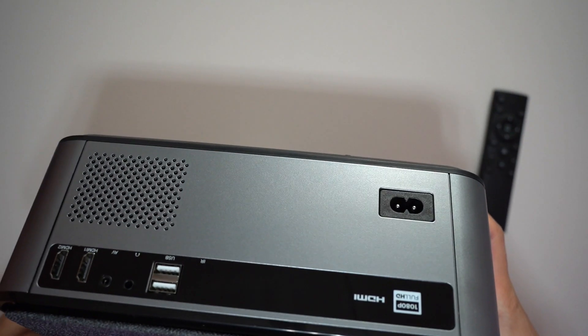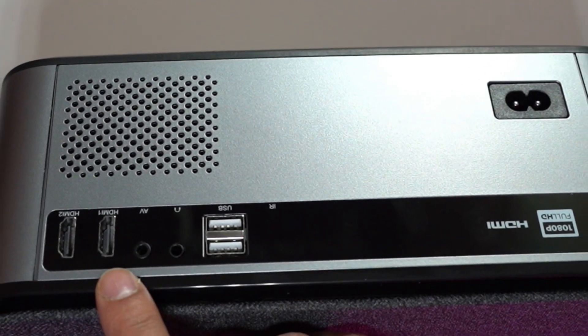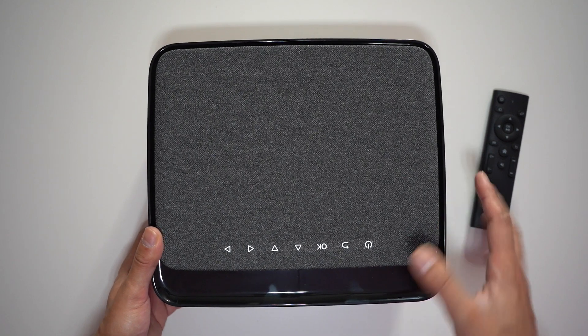On the left-hand side is the focus wheel to keep the screen sharp. There are fans on both sides. At the back you have two USB ports, a headphone port, the AV port, two HDMI ports, and the power supply.